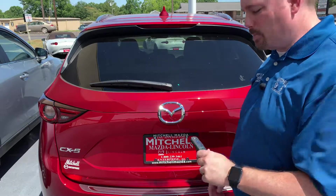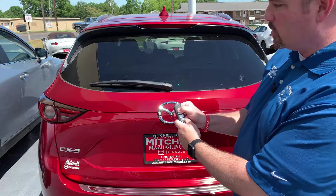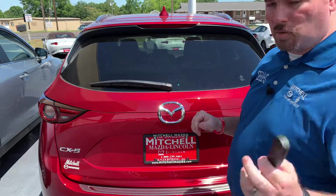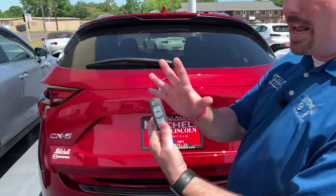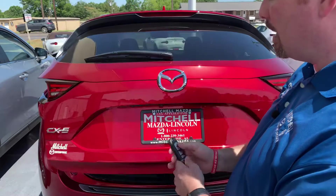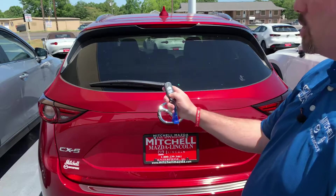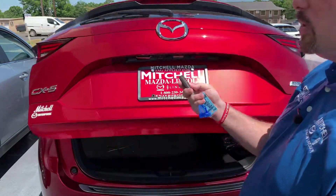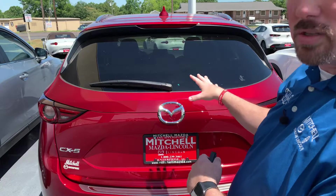Here's another quick tip with the advanced keyless entry on the CX-5. When you walk up to the vehicle and it's locked, with the fob on you, just look for the Mazda logo underneath the little pressure pad. You don't have to take the fob out of your pocket — it'll sense that you're there and automatically open. Also, with the button on the fob when it's locked, you don't have to unlock it first — just push and hold and it'll open up. Push and hold again and it will lower. Pretty cool benefit of this power liftgate.